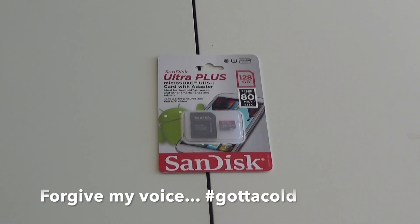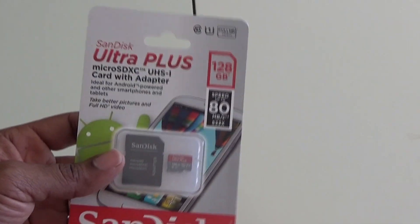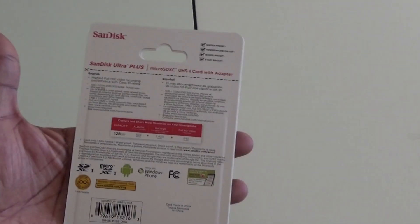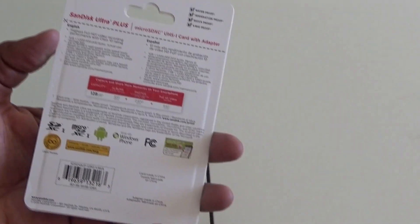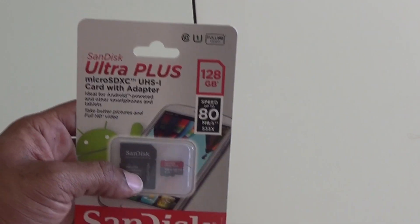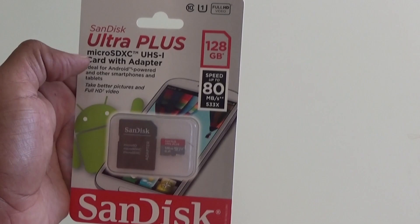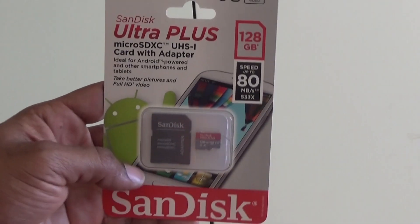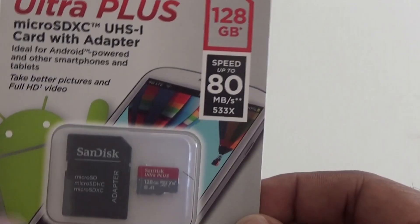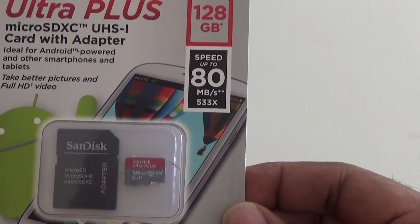Hey, what's up guys, Average Tech Guy here, and today we are going to be looking at one of the SanDisk Ultra Plus micro SD cards. Nice little device that we can pick up, put in our phones, our tablets, our computers — anything you really need to store, you can store on one of these. This is a 128GB card and it says speeds up to 80MBps, which is really fast because these devices can hold a lot of information.